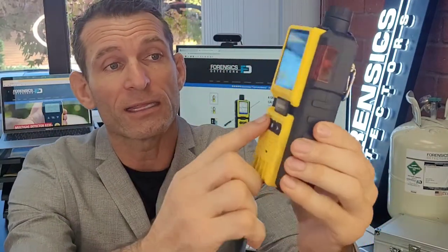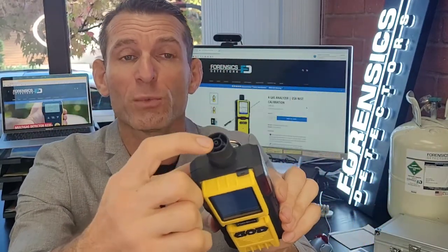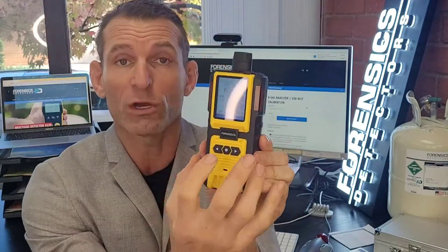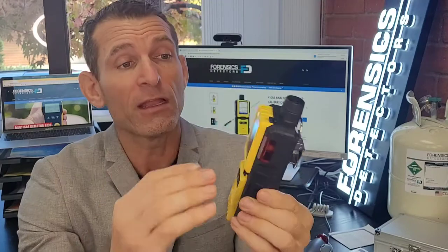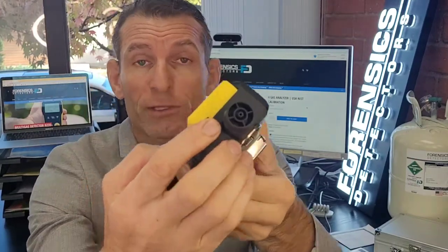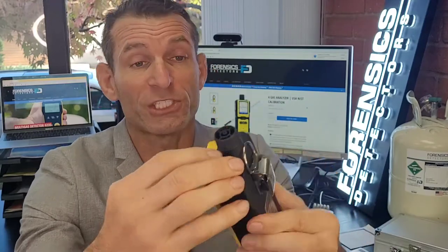As you can see, a little close-up: large color screen, large buttons. At the top here, we have a barb where air is drawn in, and the gases go onto the sensors and give you the quantitative values of concentration. It has a belt clip you can pop on your pocket or your belt. Very robust, solid unit with LED, vibration, and buzzer alarms. At the top, we have the USB port for charging and data logging.